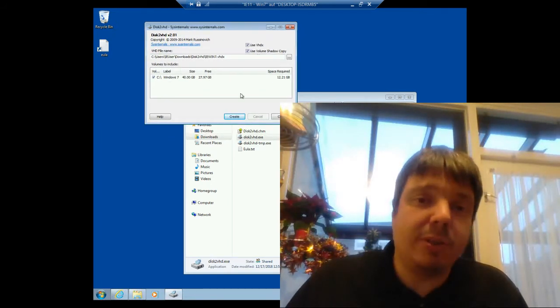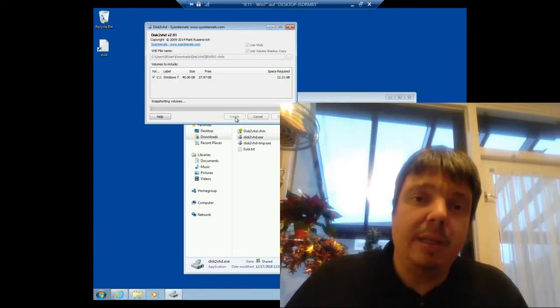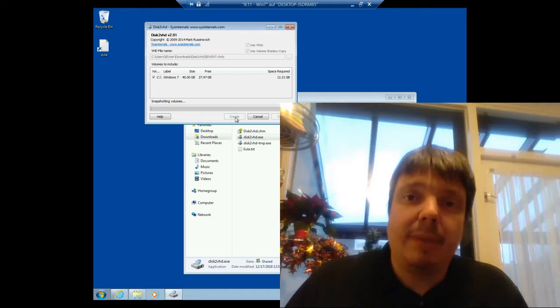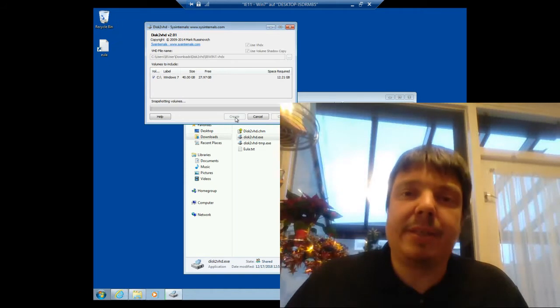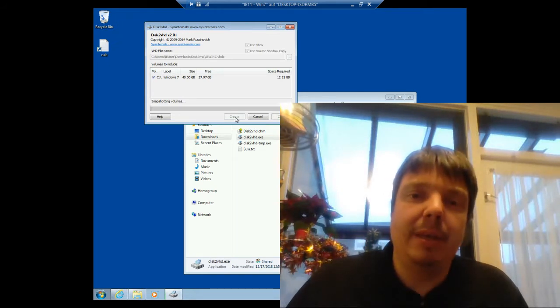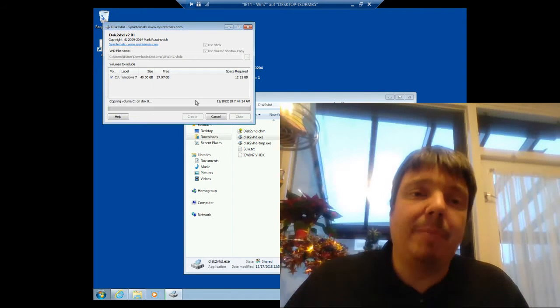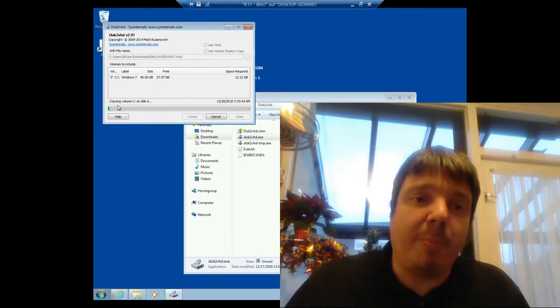All you have to do is start the tool and click Create, and it will get going. Depending on the size of your hard disk it can take a long time. This virtual hard disk will only write a total of 12 gigabytes, so it will go fairly fast. It's just started copying here.